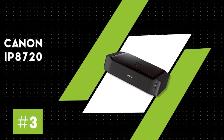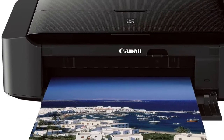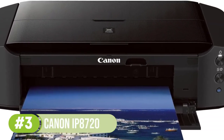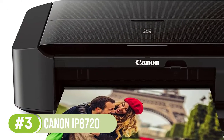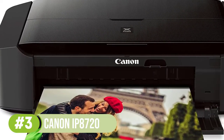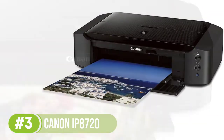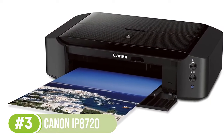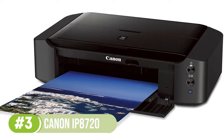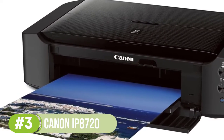Number 3: Canon iP8720. The iP8720 is another masterpiece from the PIXMA range of printers. It gives museum-level accuracy and details, which is precisely what you need in the best printer for business cards. The 9600 by 2400 DPI resolution is a contributing factor in the brilliant color quality and results. The six-ink system provides excellent pigmentation, working separately to ensure maximum performance.